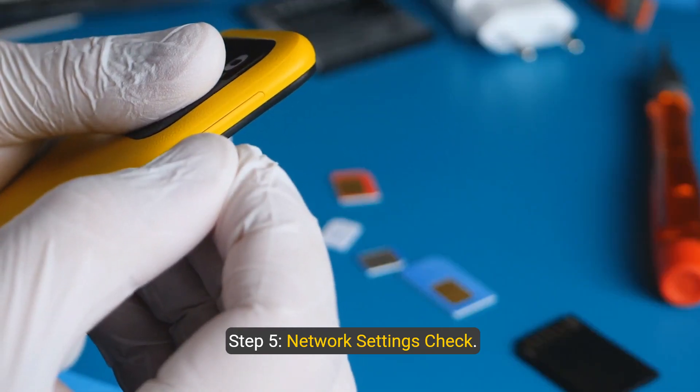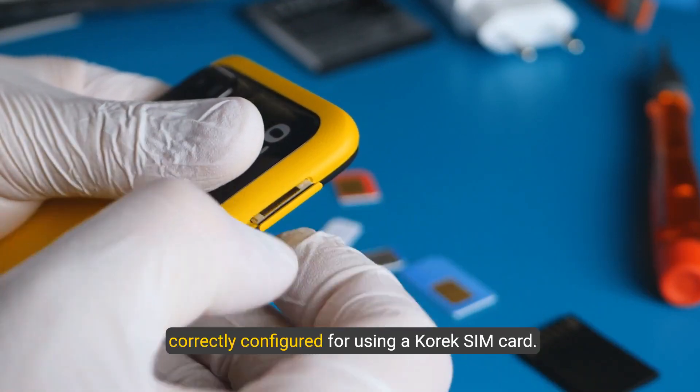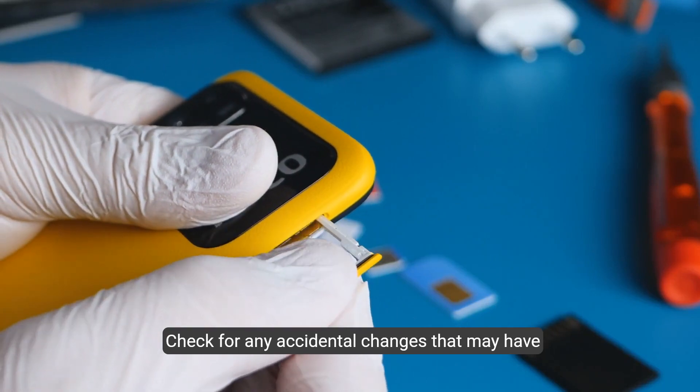Step 5: Network settings check. Ensure that your phone's network settings are correctly configured for using a Corex SIM card. Check for any accidental changes that may have occurred.